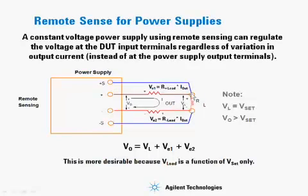In remote sensing, the plus sense lead is brought to the plus terminal of the load, and the minus sense terminal is brought to the minus terminal of the load. This makes the load voltage directly proportional to Vset. Vout will now be greater than Vset to overcome the drops in both load leads, compensating for those drops and providing exactly the voltage you desire at the load.